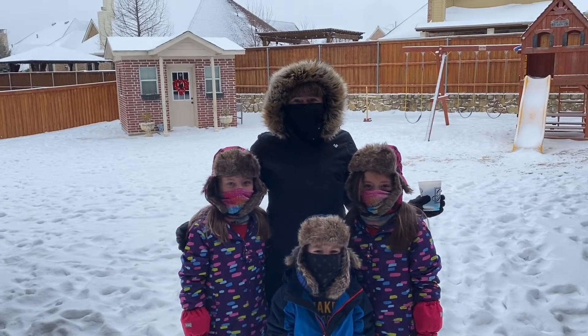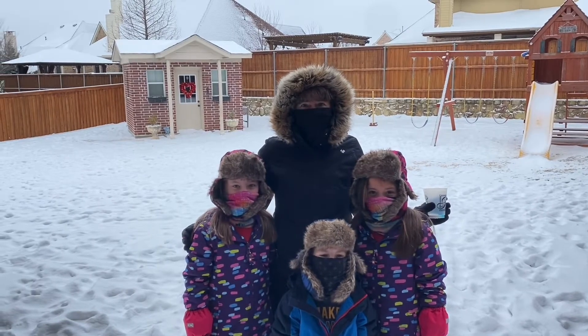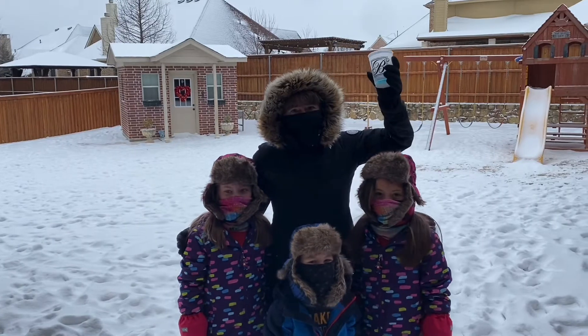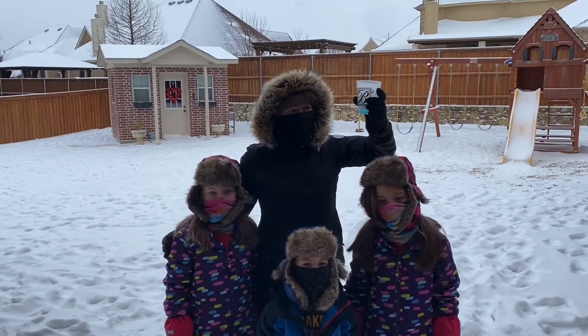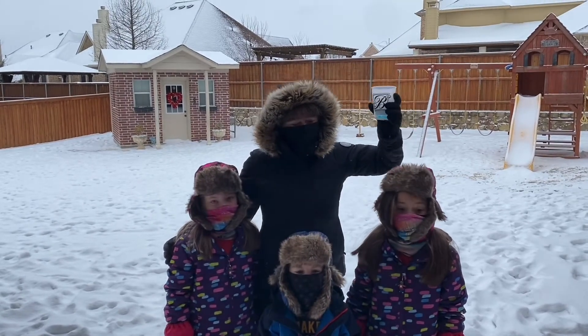Welcome to the 3B Kids of Texas channel. It's snowing today, so we're going to do a snow volcano. I've got some baking soda and some dish soap. We don't have any food coloring, so hopefully the blue dye in the dish soap will work. Come on, let's do it!